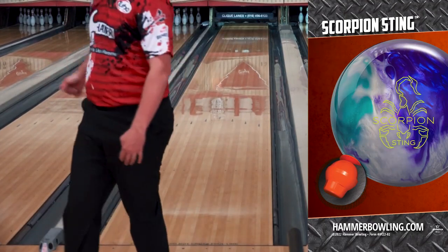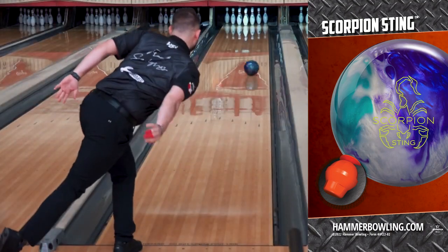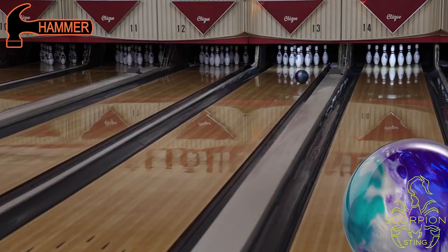Compared to the original Scorpion, you'll see a cleaner reaction through the front part of the lane with a sharper back-end reaction on medium to dry lane conditions. The Sting will fit between the Ocean Vibe and the Black Widow Ghost in your bag.